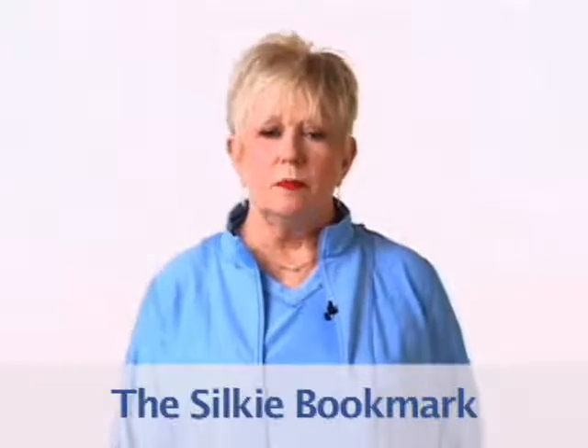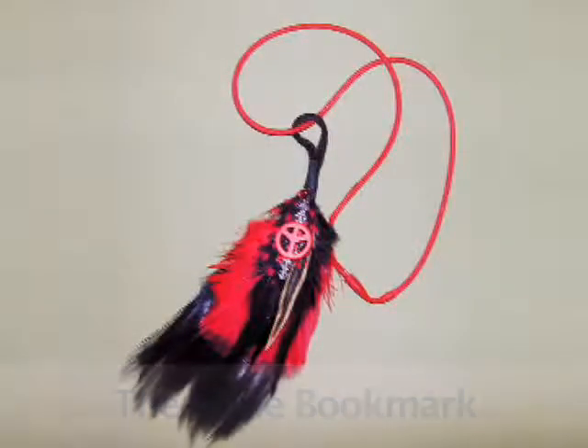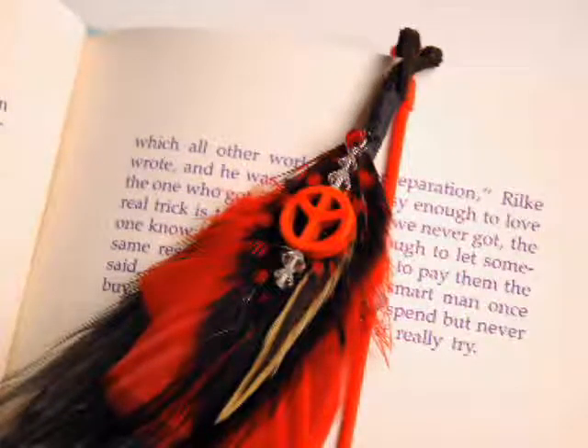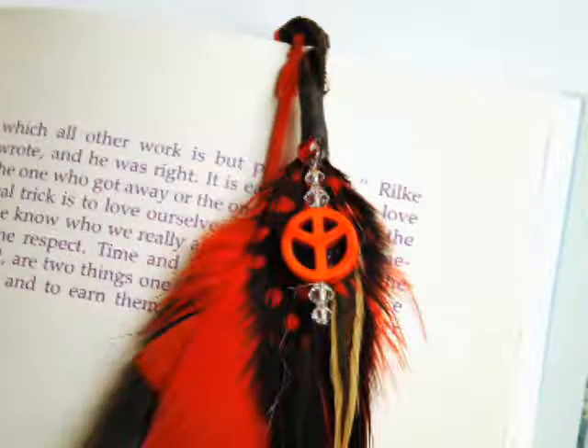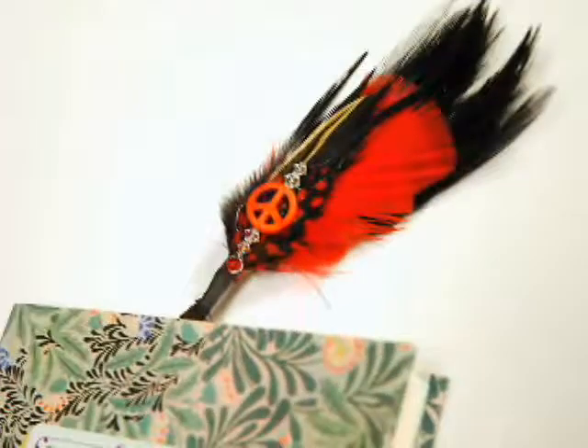Sometimes when you give a book as a gift, it's nice to include a bookmark — and it's twice as nice when you've designed it yourself. This silky necklace has been transformed into a pendant bookmark by the addition of a grouping of feathers with Swarovski crystals and a peace sign placed over the silky necklace. The silky necklace can also be inserted into the middle binder of the book with the feathers hanging over the top, and then the book is closed.